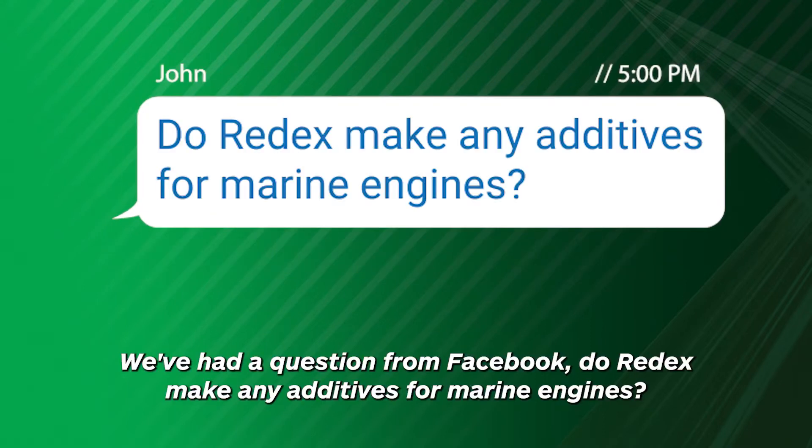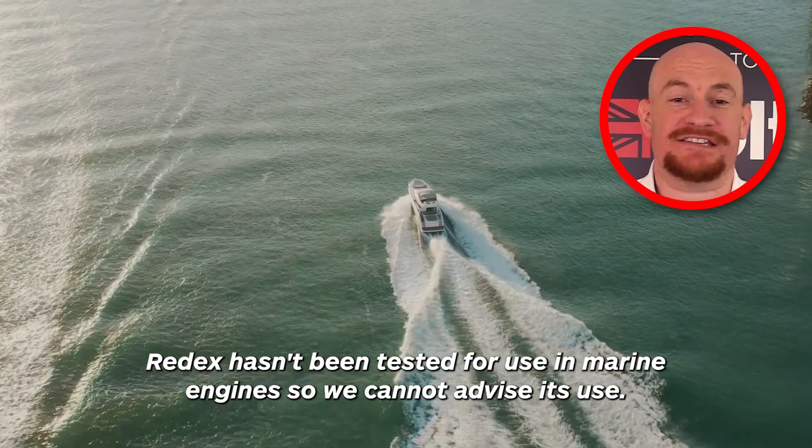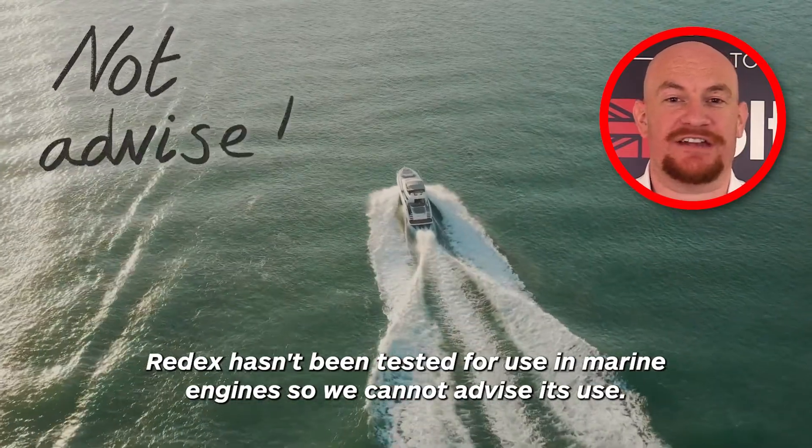We've had a question from Facebook: do Red X make any additives for marine engines? Red X hasn't been tested for use with marine engines, so we cannot advise its use.